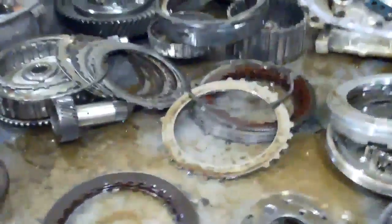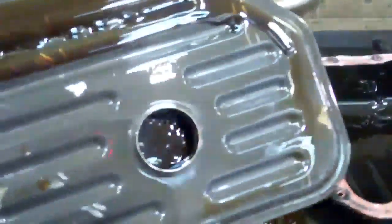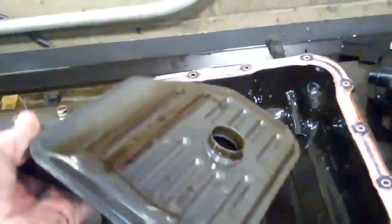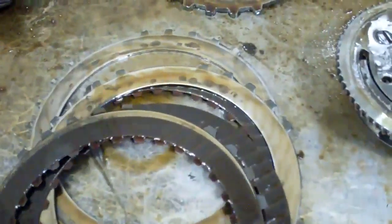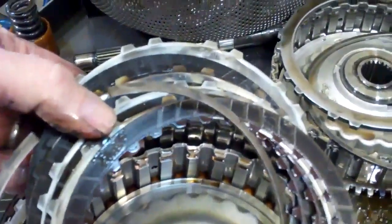That fine metal powder has gone throughout the transmission and caused all kinds of problems. The biggest single problem is that it restricted this filter — a paper element filter that you can't change in the vehicle. So it's starving for fluid because the filter is restricted, which makes it run low oil pressure, and then it burns the clutches up. All those blue hot spots — it just burnt the clutches up. And the clutches that aren't burned up have metal embedded into the lining.